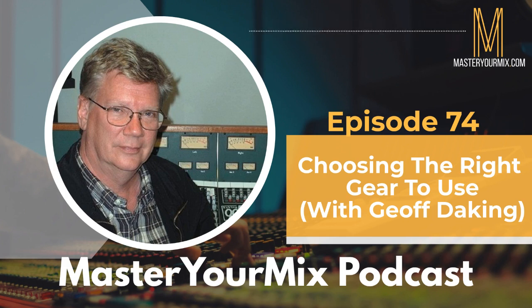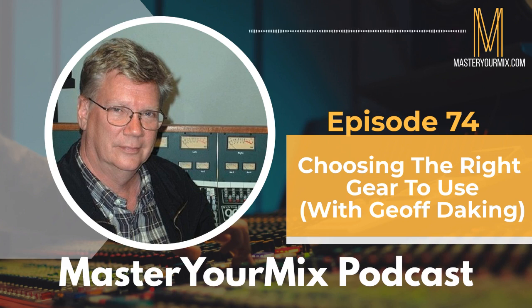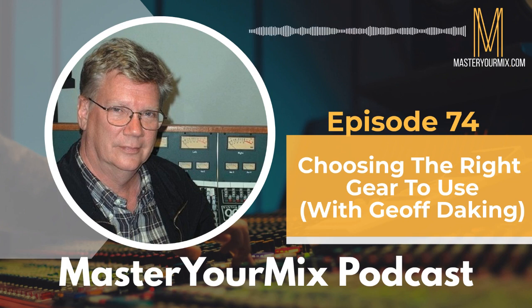Jeff points to Ed Cherney's drum sound on Bonnie Raitt's Nick of Time as a reference for great bass drum tone — really well recorded, and a good source to learn from. He notes that almost all the really good-sounding records were recorded on tape, and you can hear the quality in the drum sounds.